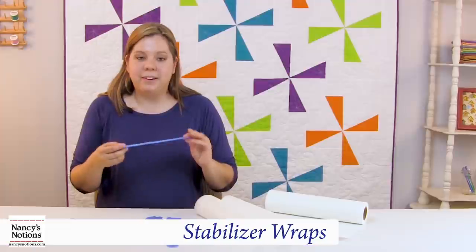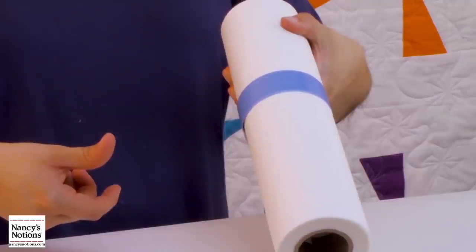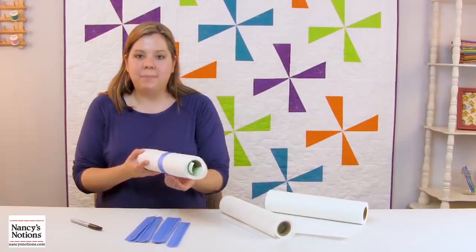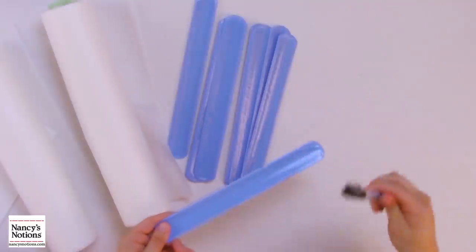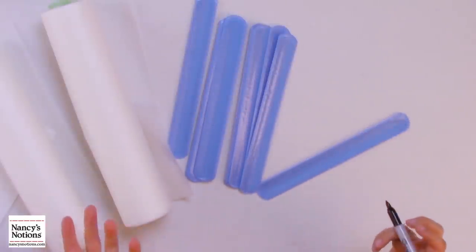These stabilizer wraps are fantastic. They easily wrap right around your stabilizer, keeping it neat and tidy. Also, you can write on the wrap with a permanent marker, letting you know exactly what it is just at a glance.